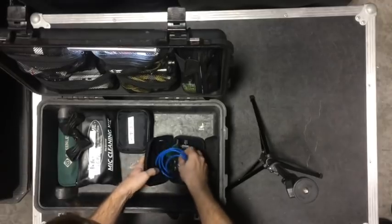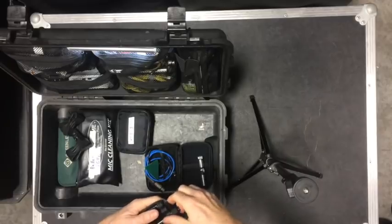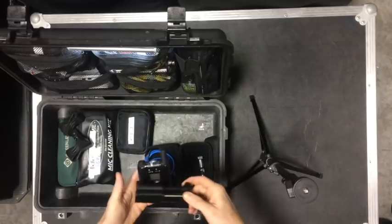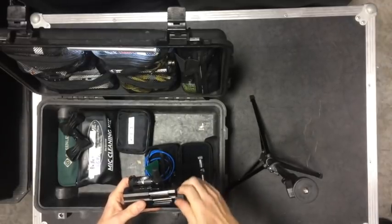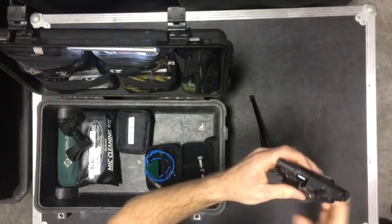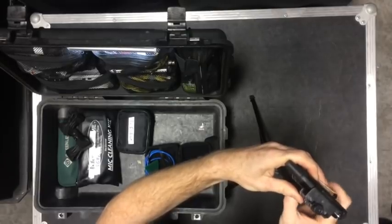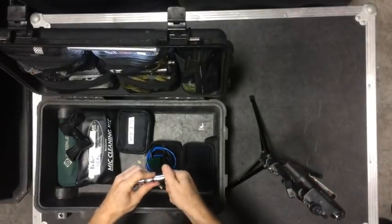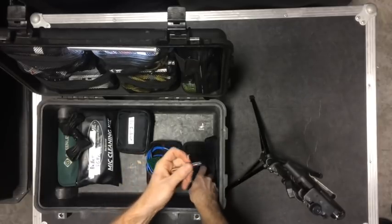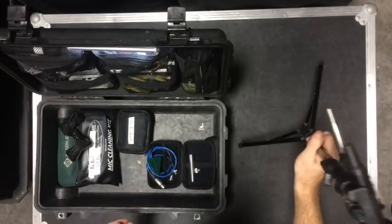I used the Line 6 belt pack receiver. This is the phone holder that came with the Fugue Tech — I tighten that down to the selfie stick. I have the Mel Labs TX3 microphone, which plugs directly into the belt pack — no phantom, no nothing. Works great.